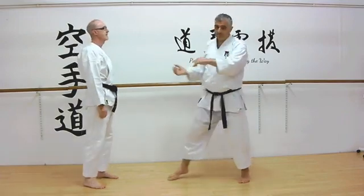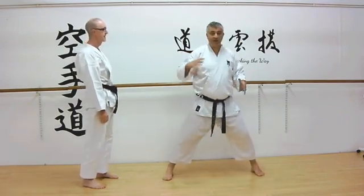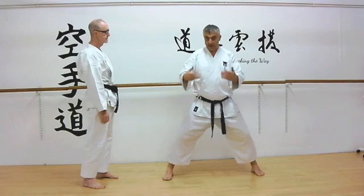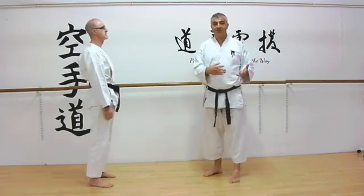So this is a very simple application — a really simple idea: turn and make that horse riding stance. And if you add in the strikes that you do in that position, like you do in the kata, then the application becomes that much easier to see.